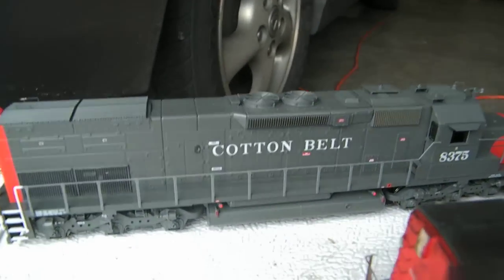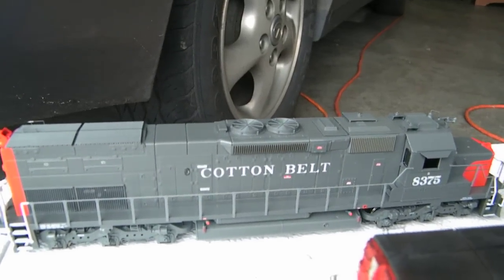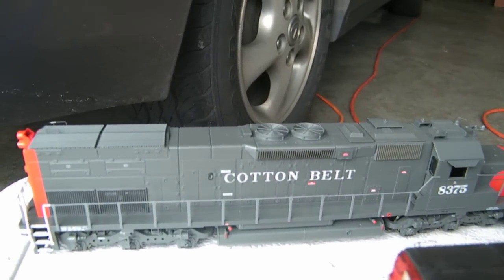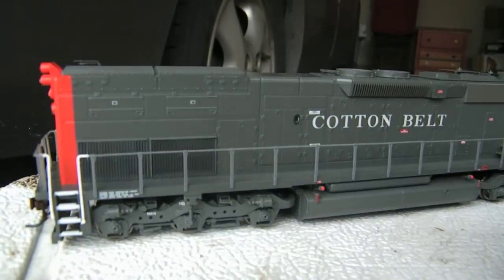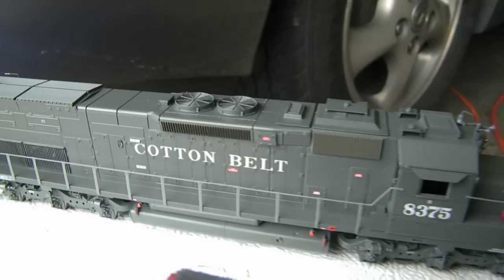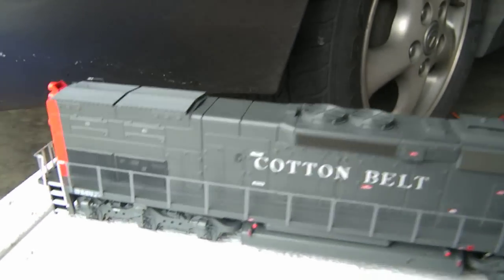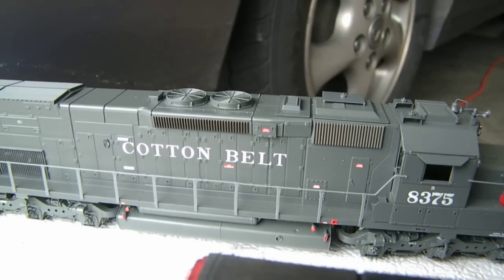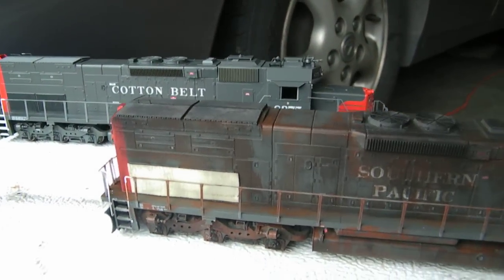Hey fellow YouTube fans, today I did some weathering — not on this Cotton Belt here, but on my Southern Pacific tunnel motor. I'm going to show you what it looks like fresh out of the box, factory finish. I'm doing this out here in the light so you can see it really well. That's the Cotton Belt, and here's the SP I just got done weathering.